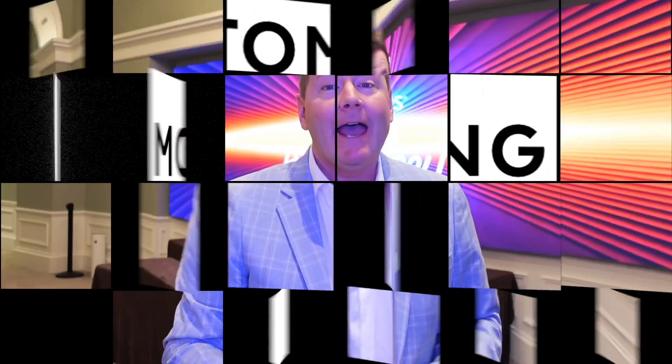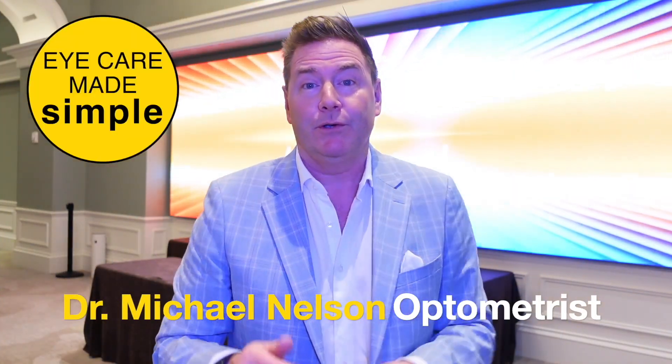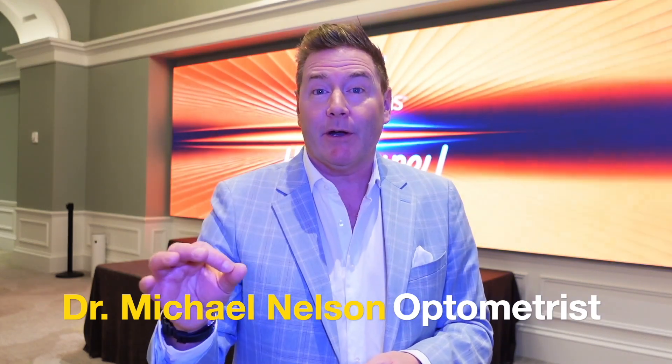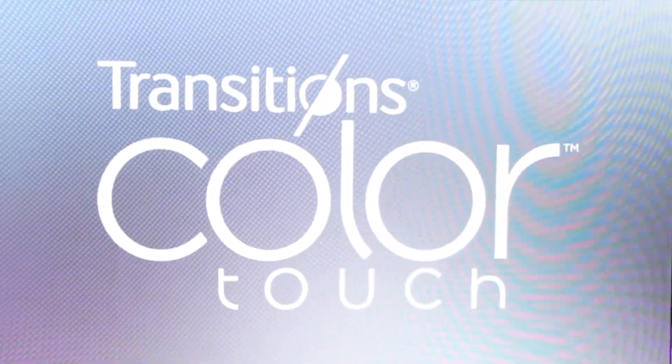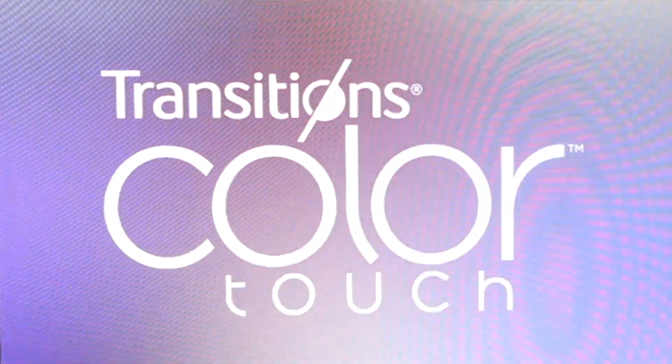Hey, good optometrist. Let's talk about the coolest lens that you have never heard of. I'm Dr. Michael Nelson, your YouTube eye doctor, and today I'm going to be sharing with you about Transition Color Touch, which is the newest addition to the huge Transitions portfolio.